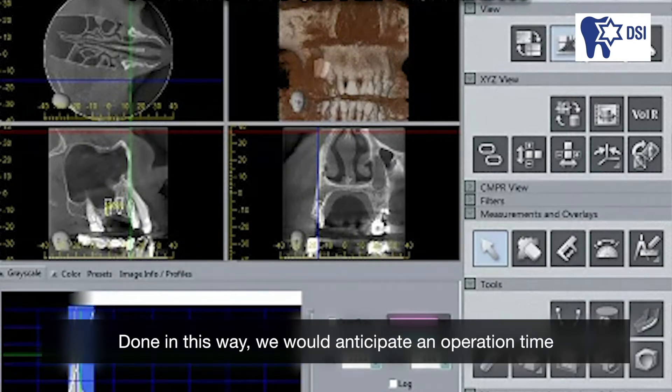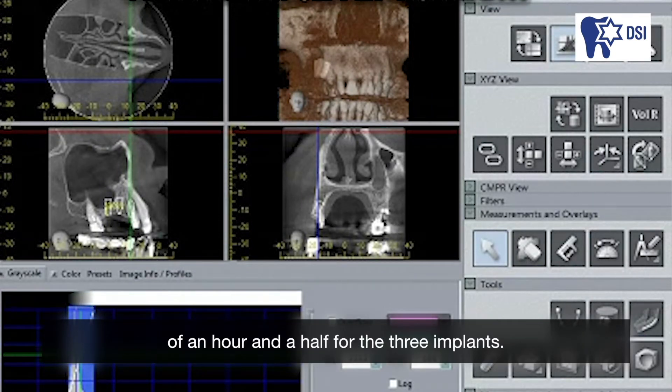Done in this way, we would anticipate an operation time of an hour and a half for the three implants.